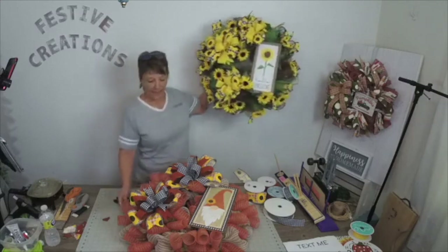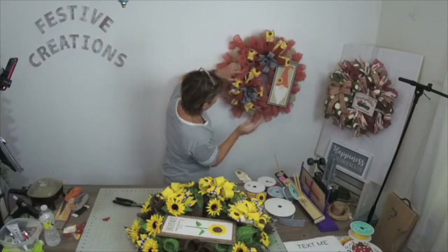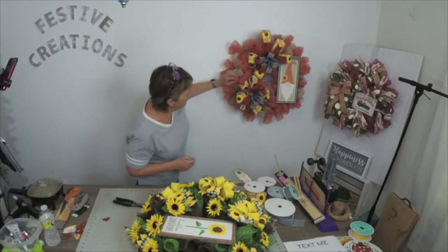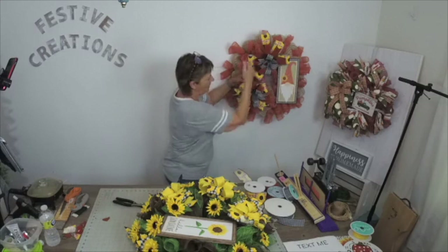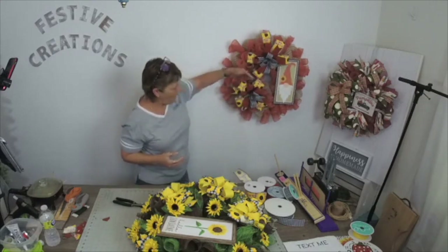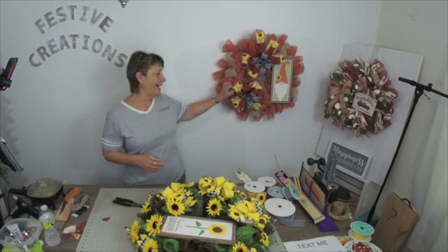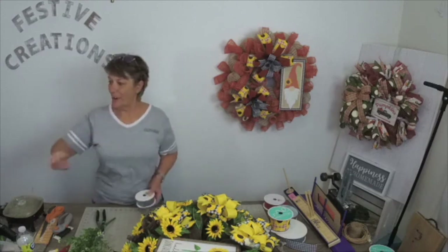Oh my goodness, this is 21-inch mesh y'all! He's a little crooked — let's put him back up there. There's your triangle that I was referring to: our focal point going this way, the bows connecting these elements, and the ribbon tails kind of touching each other, which helps with that whole flow thing. There is an option for a style design using this wreath kit, and of course 21-inch mesh. Have a great rest of your Wednesday and I will catch you maybe tomorrow morning — have a good day!